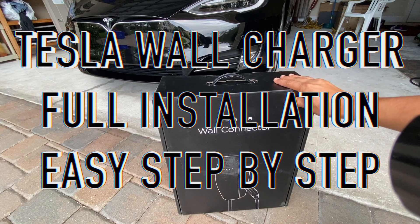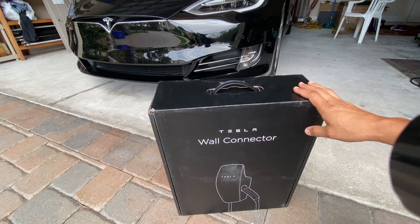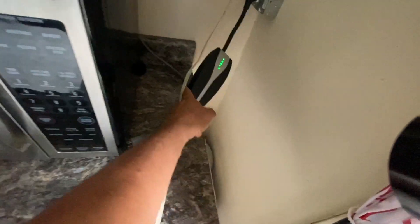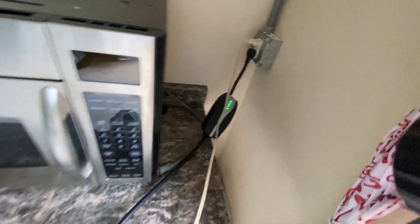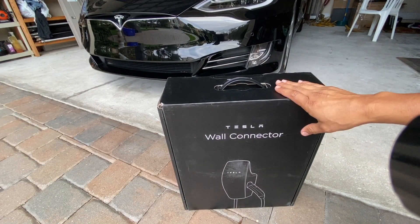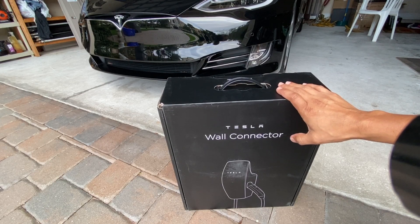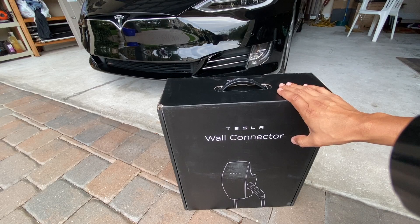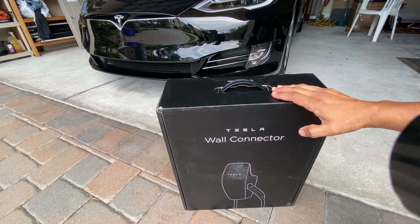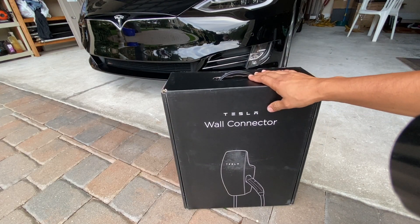I finally got my Tesla wall connector today, which gives you much faster charging compared to the standard charger that comes with the car. The standard one can connect to either a 110 or 220 outlet. On 220 it's a bit faster, but this wall connector gives you at least seven miles per hour more charging capacity. Don't even bother with 110 — it's too slow. This is a great upgrade for $500.